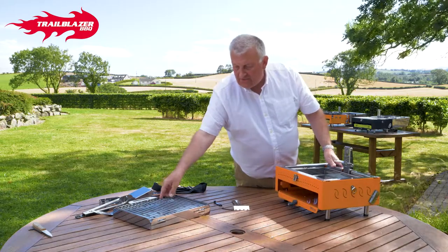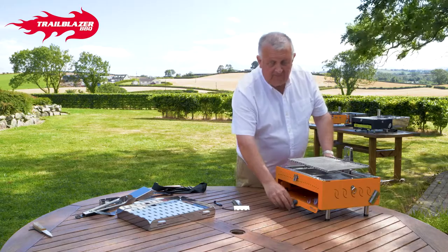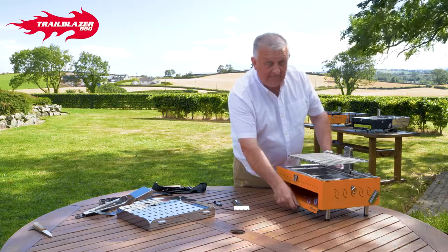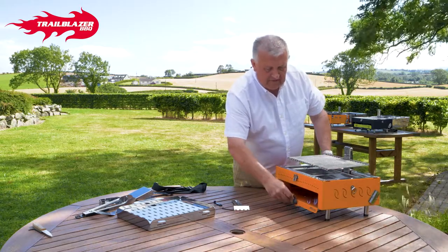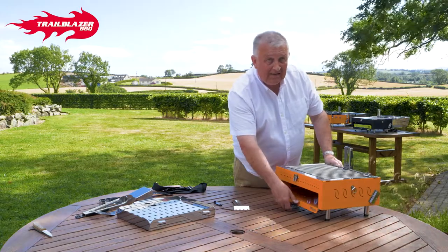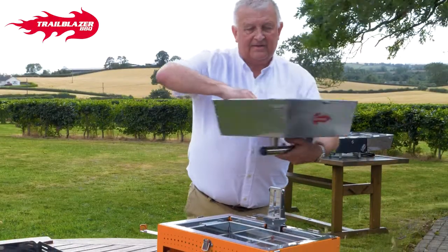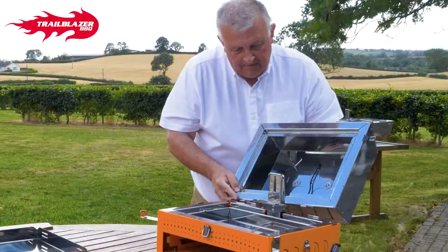If you think it's too tight, you can loosen it so it goes up more freely. If you think it's too loose, you can tighten it, so that's it lowering up and down — nice and tight. As you use it more and more, it could loosen slightly and just allows you a quick nip. Then what we do is reattach the lid, like so.